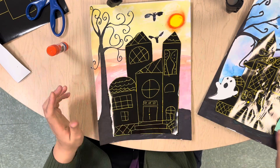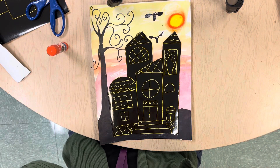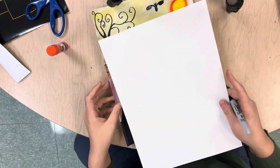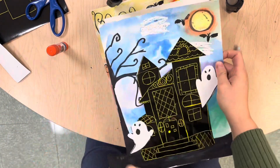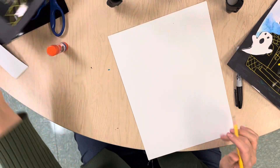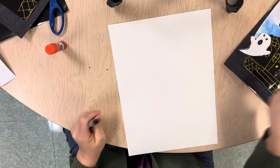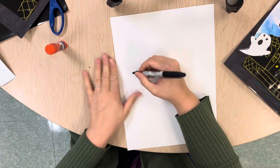The last step, friends, are our ghosts that we're going to put in the foreground — that's the area very closest to us. I'm going to give you a piece of paper, and on that paper yours is probably going to be smaller than mine. We're going to draw some ghosts — we don't want to draw them too big because we don't want to cover up too much, but we don't want them too small either. We're going to make two. You're going to start yours with a pencil and then trace with sharpie.